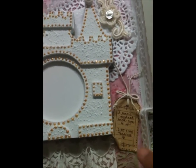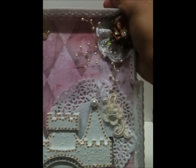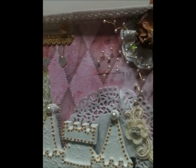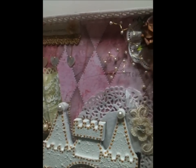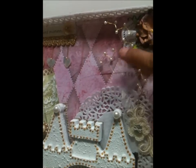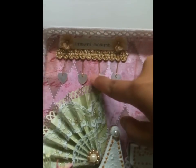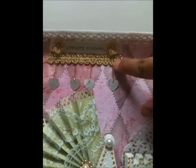Here's a tag that says 'a simple moment with you is a lifetime treasure' — I love that quote. Over here is a beautiful gardenia; the code is GB3. I used stickles on the petals and also sewed this beautiful trim over here, plus more sprays that I made.